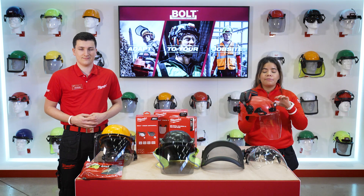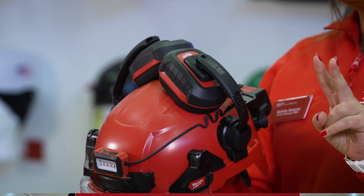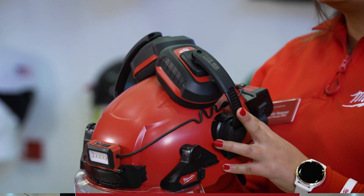Also we will have our Bolt earmuffs. They are available in two different attenuation levels: 30 and 33 decibels.